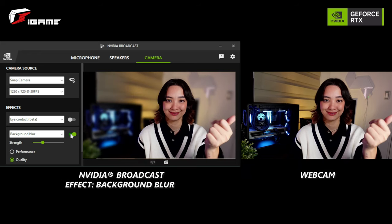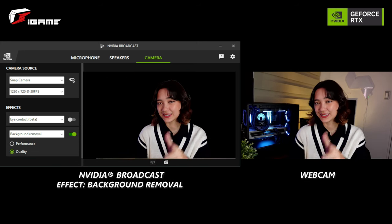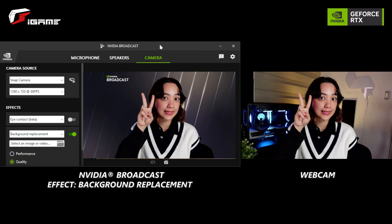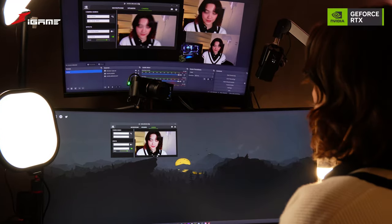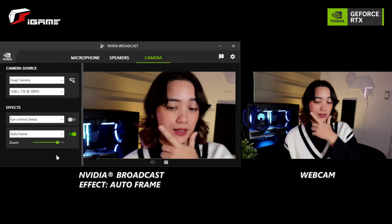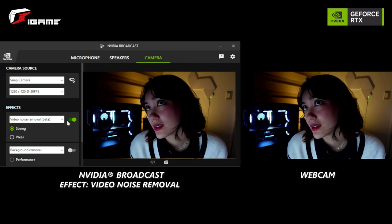You can also use a virtual background or even remove your own background. This is extra cool if you are standing or walking around doing a presentation — you can dynamically track your movements with auto frame. And if you want to make your camera look extra fancy, try out the video noise removal effect to enhance your webcam quality even in low light situations.